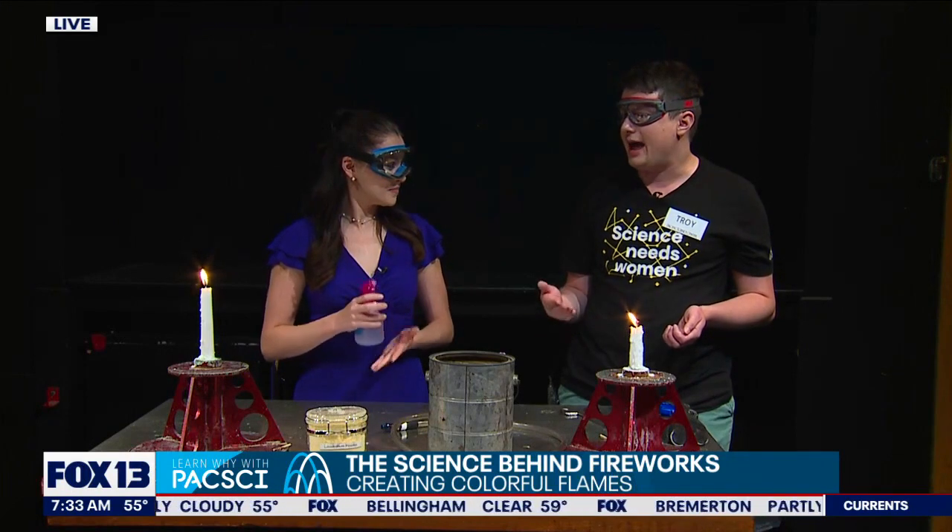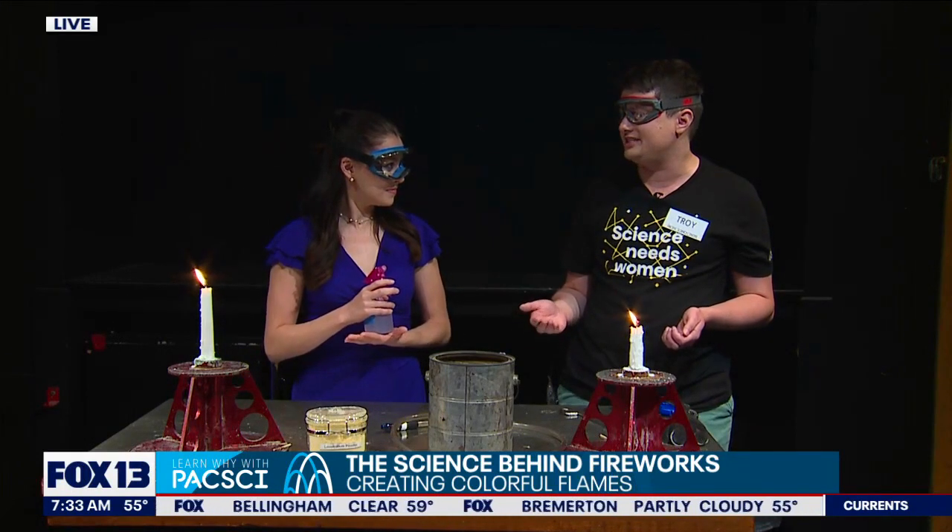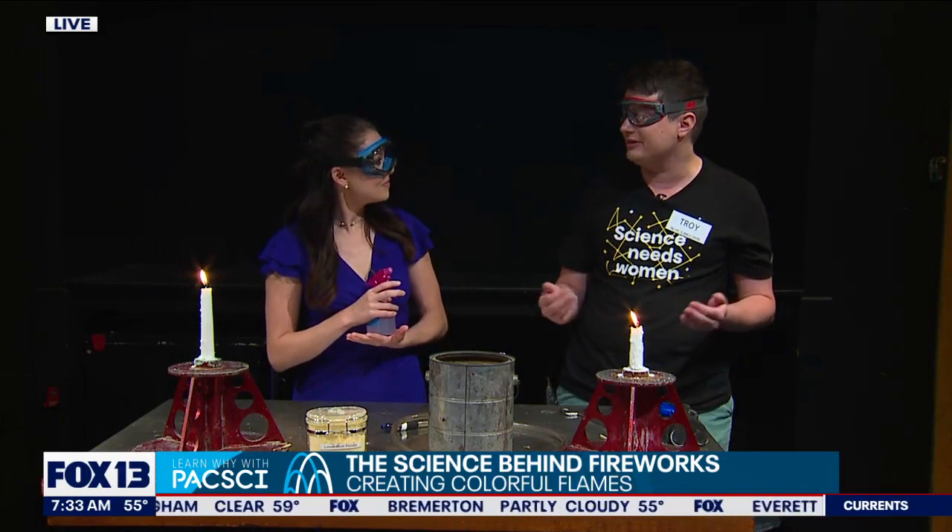This is going to be the same chemical reaction that happens a lot slower in the Statue of Liberty and in pennies. So what color do you think the fire is going to turn? We were thinking green, right? Absolutely — go ahead and give it a go.